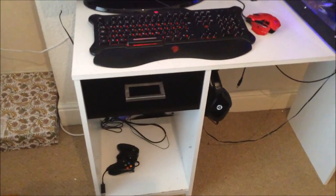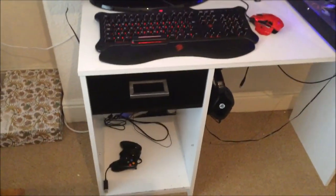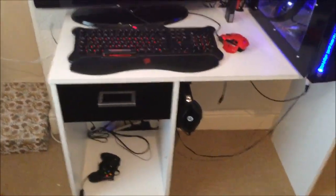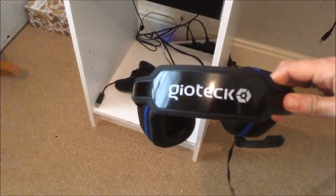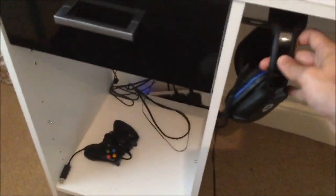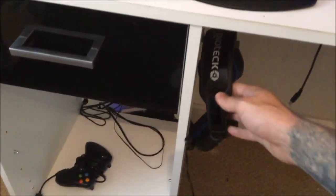Down the bottom there I have my Xbox 360 controller for plugging into the PC when playing things like Rocket League, LA Noire, and things like that. And these are my headphones — I can't remember what they're called — my GeoTech headset, which is on a custom made hanger.